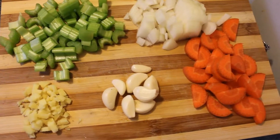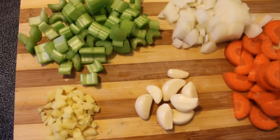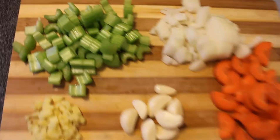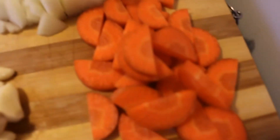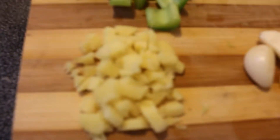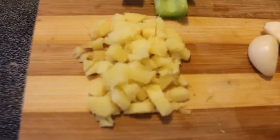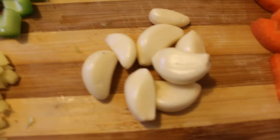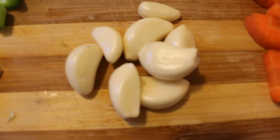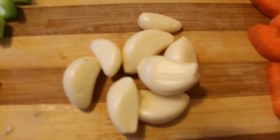I've rough chopped most of the first ingredients that are going to go into my lovely new pot. I've got some celery, some onion, some carrot, and this is ginger and garlic. If a recipe calls for two or three cloves of garlic, that means like six or seven for me.